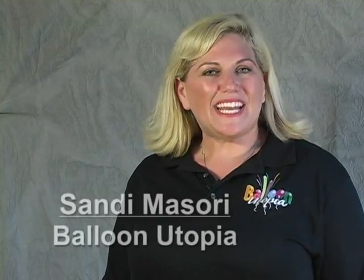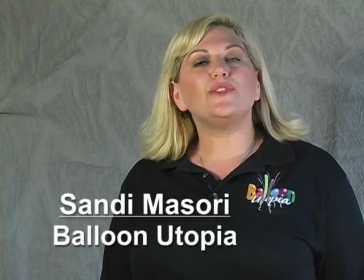Hi, I'm Sandy from Balloon Utopia. I'd like to talk to you today about why balloons deflate in colder temperatures.